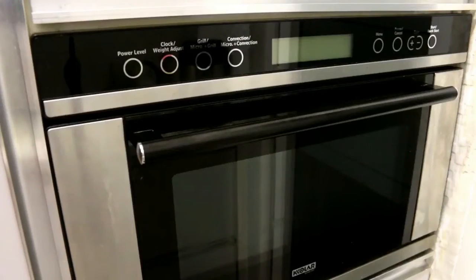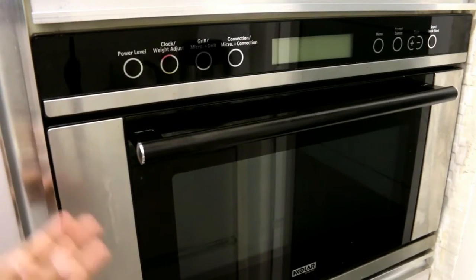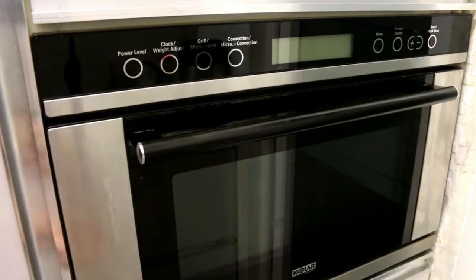So without wasting any time, let's get started. This is the inbuilt microwave oven. It has two features — it acts as both a microwave and an oven.